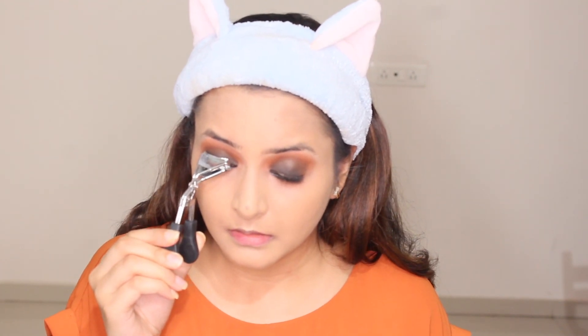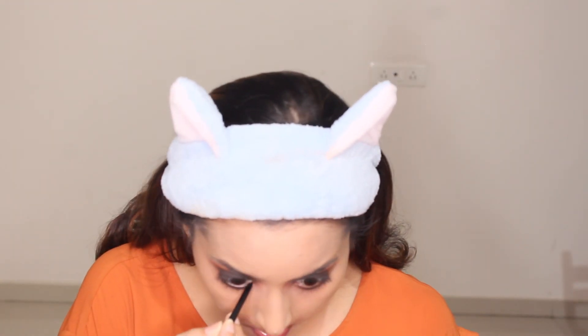Now I'm using a lash curler to give a nice curl to my lashes. I'm also filling in my waterline with kohl.